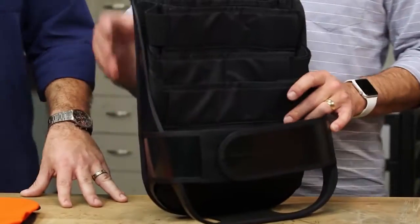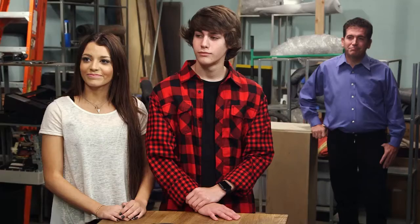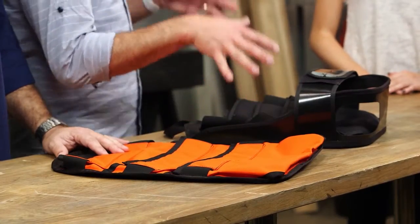Teen inventors Deja and Canyon created the BackPal with the help of their father, Mark. This is something my kids need. When you're carrying books around school, it's gonna sag and it's gonna make your back hurt. That's the problem you're trying to solve, right? Correct.